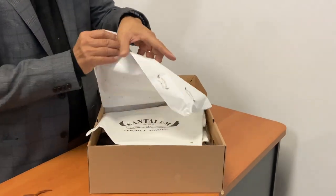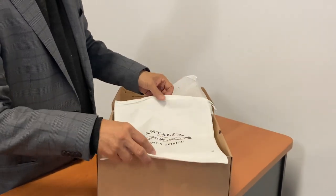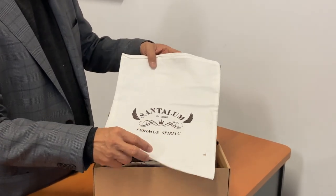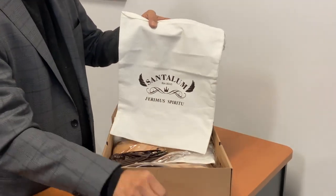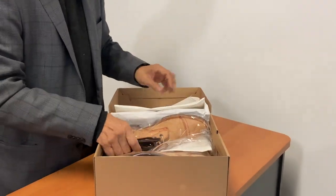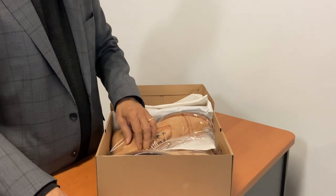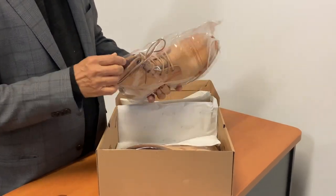Nice wax paper. Shoe bags — there's one on top. 'Santelum ferrimus spiritu' — don't know what that means in Latin, but I'll have a look at it. Established 2010, so it is one of the older bootmakers in Bandung. They are handmade, made-to-order boots. Two types of laces: round cotton waxed and flat cotton waxed. Actually, they come with three laces because on the boot itself are some leather laces.